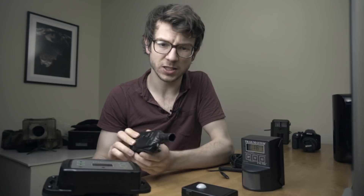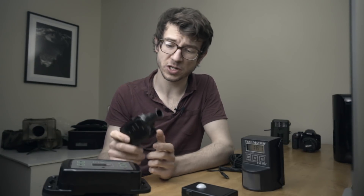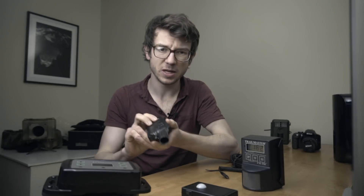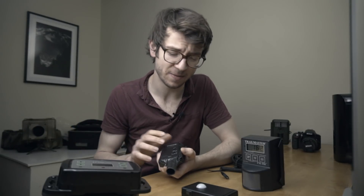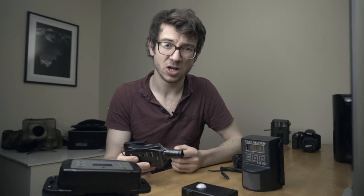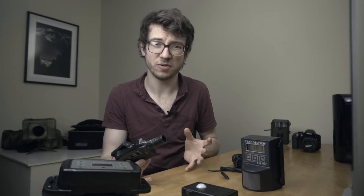With these cheaper PIR sensors, some of the problems you'll come up against are false triggers. You'll find that when you've got them pointed across, they detect a lot of ambient movement — weather conditions and things like that can really trick them and keep waking your camera and firing off when there's nothing there. This can be a problem especially if you want your camera out for a longer period of time, because you'll go back and all the batteries are dead.